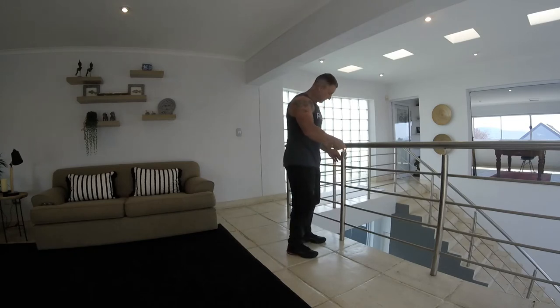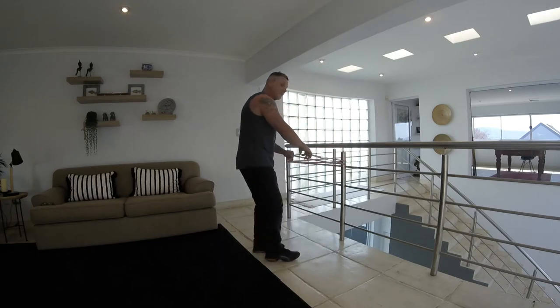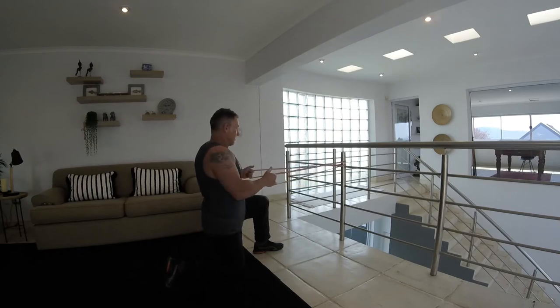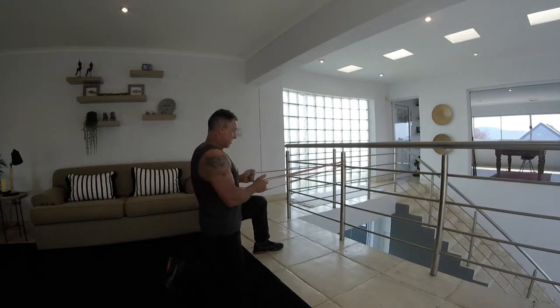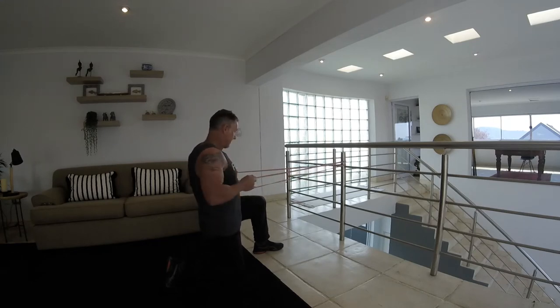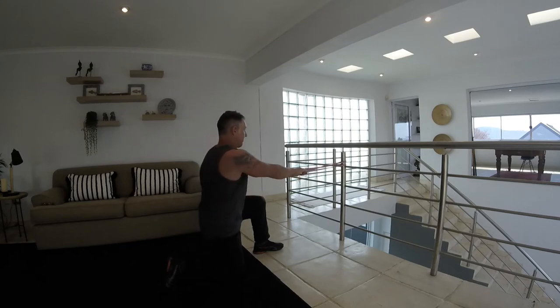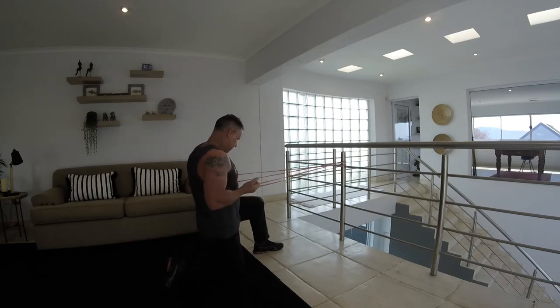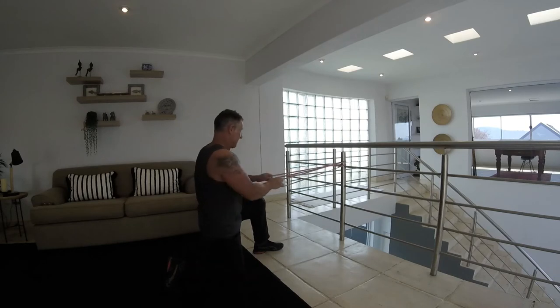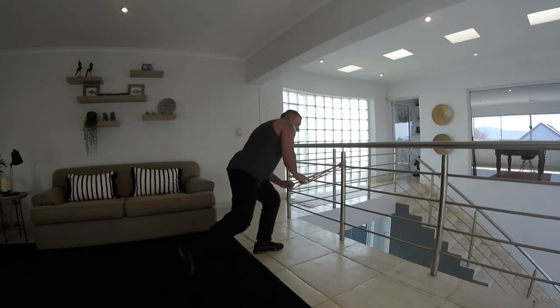The next thing we're going to do is a back row. Keep it into that angle, taking it from here — you're going to point your one knee and pull back, squeeze your shoulder blades together at the back, and push your chest out. We go for 15 — and 15. Good stuff, that's the back row.